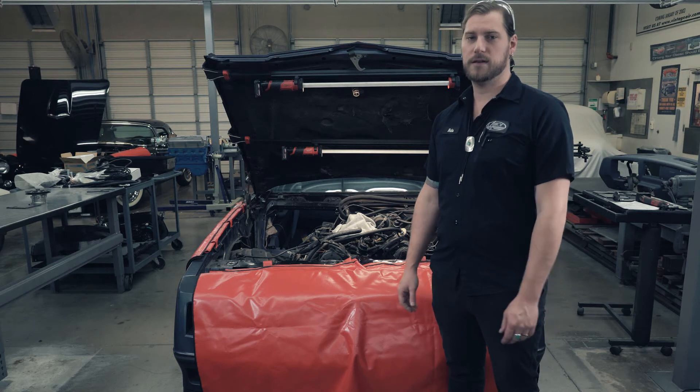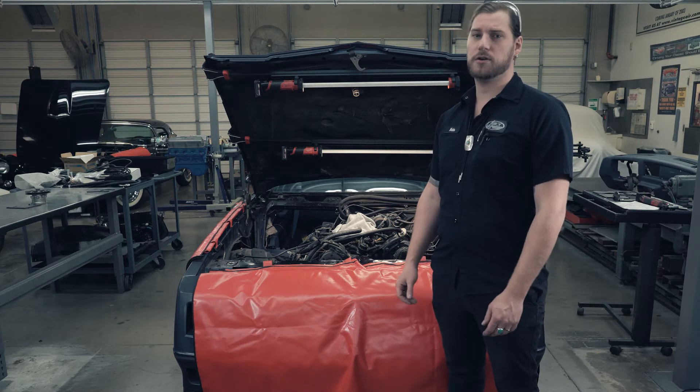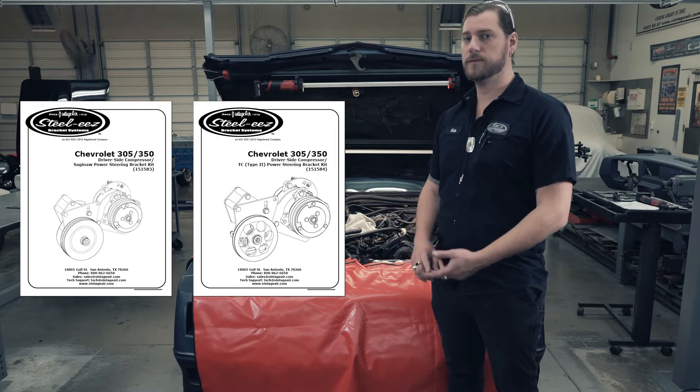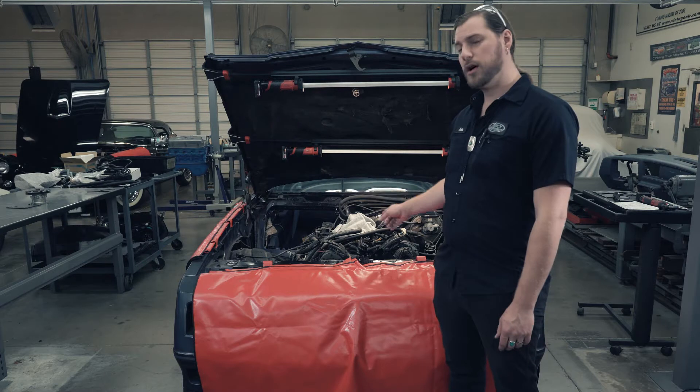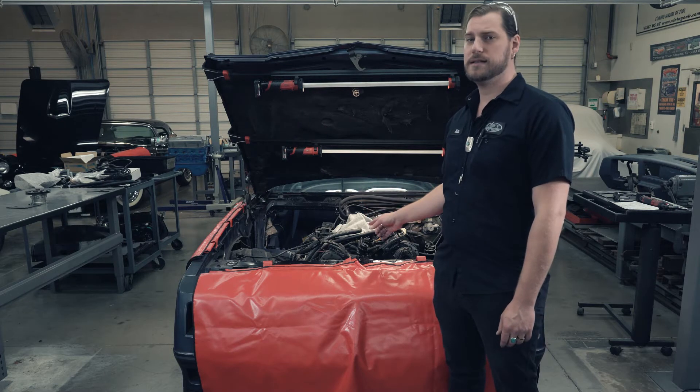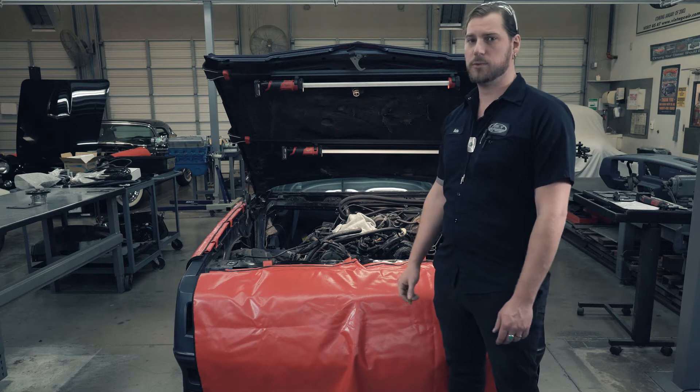Hey guys, welcome back to Vintage Air TV. I'm Nate here in the R&D Garage, and today we're going to be doing an install on our Chevy 305 and 350 AC compressor and power steering kits. We're going to cover both the Saginaw and the TC style kits in this video, so let's get the OEM stuff disassembled and get to it.